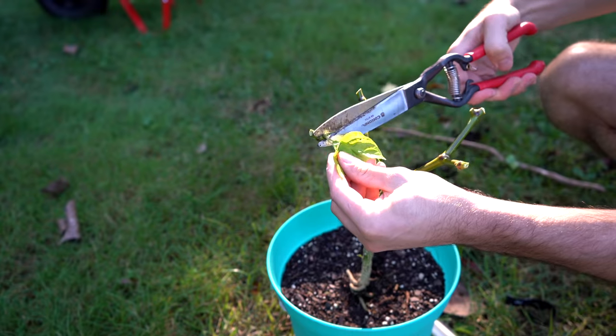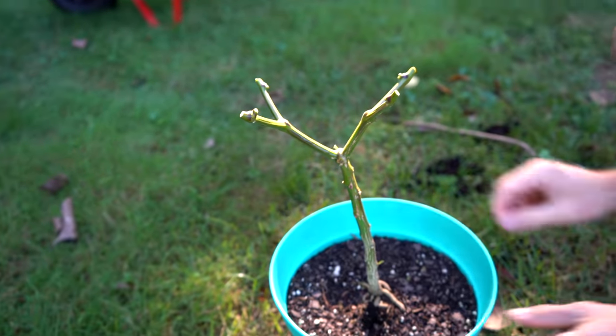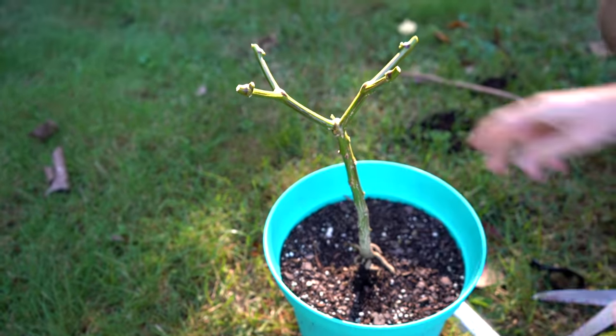The first and by far most common question we got was: do I continue to prune the foliage when the plant tries to produce more leaves? During the overwintering process, we do recommend removing all of the leaves — that really mitigates the risk of bringing pests indoors. But once they're indoors, they try to grow new leaves — do I prune those off as well? For the first few weeks, maybe two or three weeks after bringing the plants inside, we do prune off the leaves.